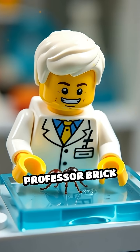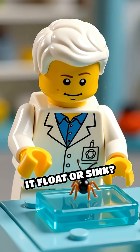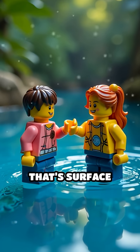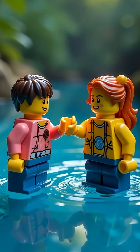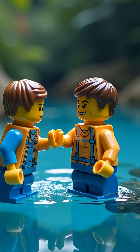First, Professor Brick gently places a Lego ant onto a water tray. Will it float or sink? Surprise! The ant floats like a pro. That's surface tension in action. Water molecules love to stick together, holding hands super tight at the surface, creating a stretchy, invisible skin.